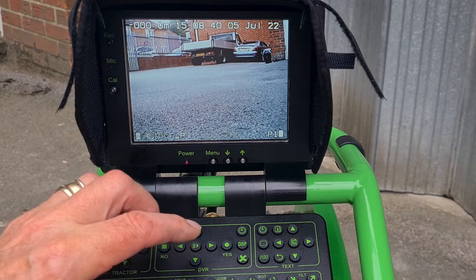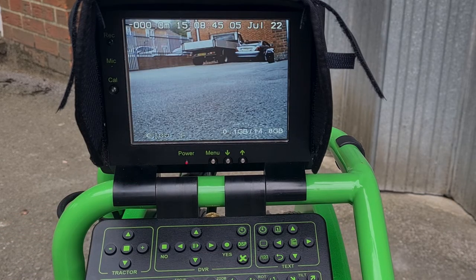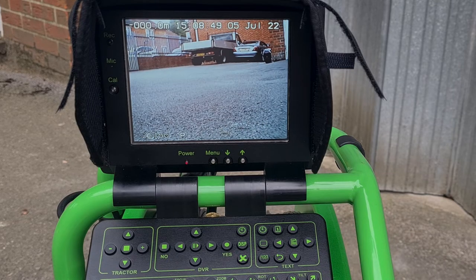That's ready. We can start a recording by pressing yes — that's the recorded picture, which is being checked now — and then back to the live picture. Okay, so we're ready to operate.